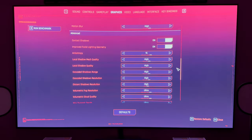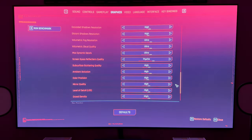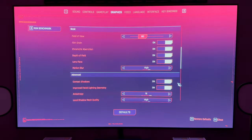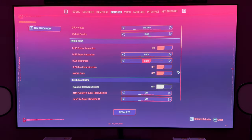Shadow quality and everything is turned all the way up. Ray tracing is set to Psycho, and path tracing is on. I'm not messing around with photo mode because this is purely for the benchmark in this video.